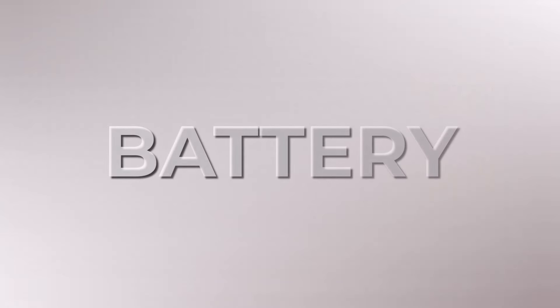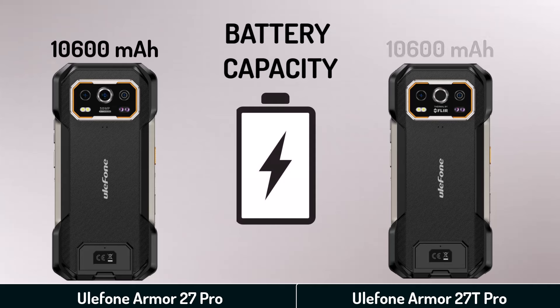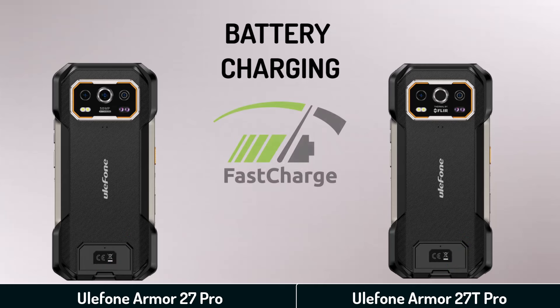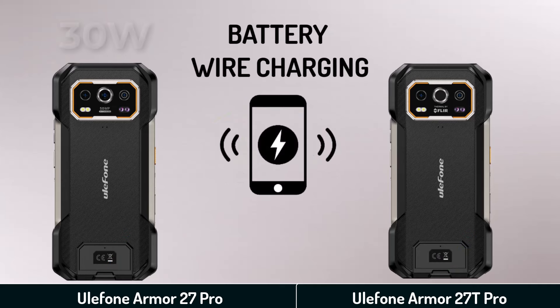Battery capacity. Battery charging. Battery wireless charging.